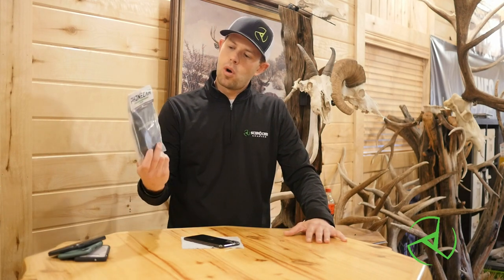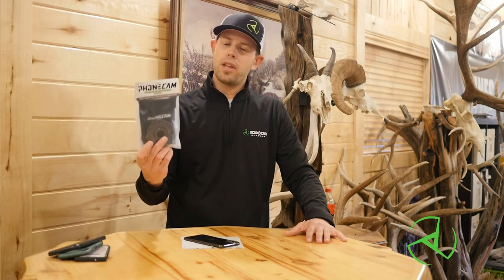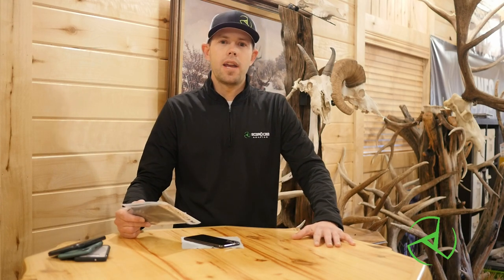Hey guys, Reggie here with Scope Cam Adapter. Today we're going to take a few minutes and go over the custom universal phone cam kit and how it installs on your own smart phone carry case.